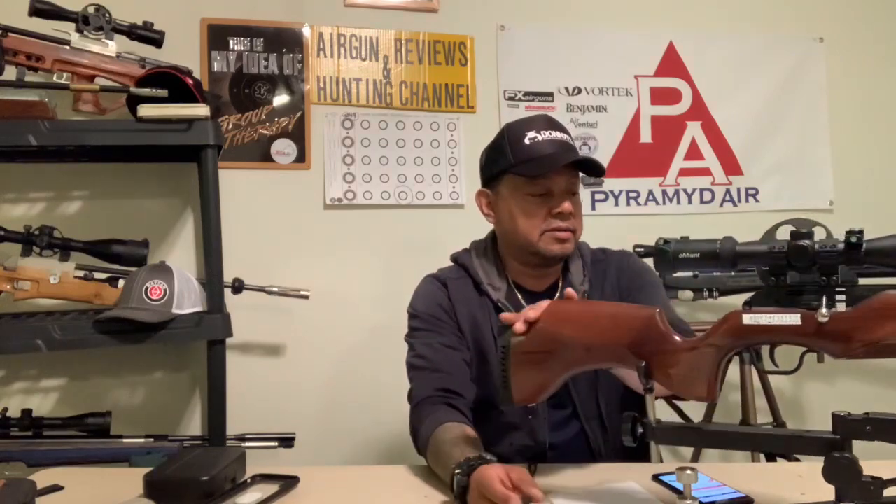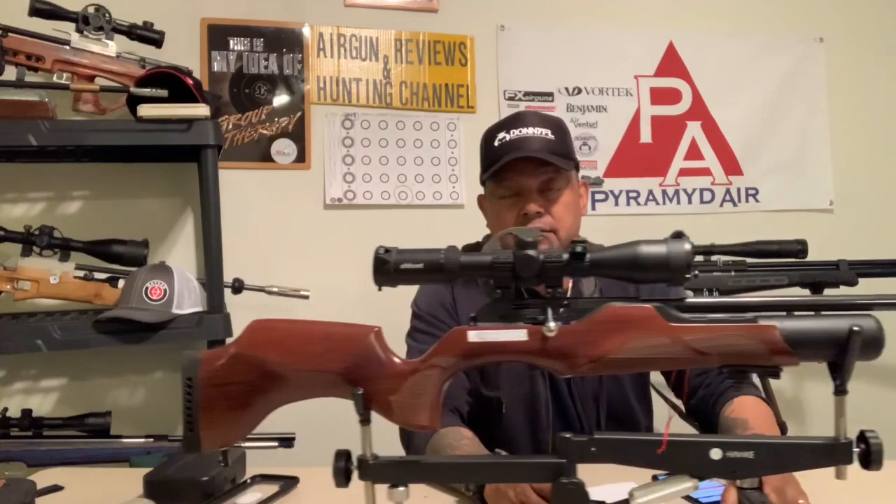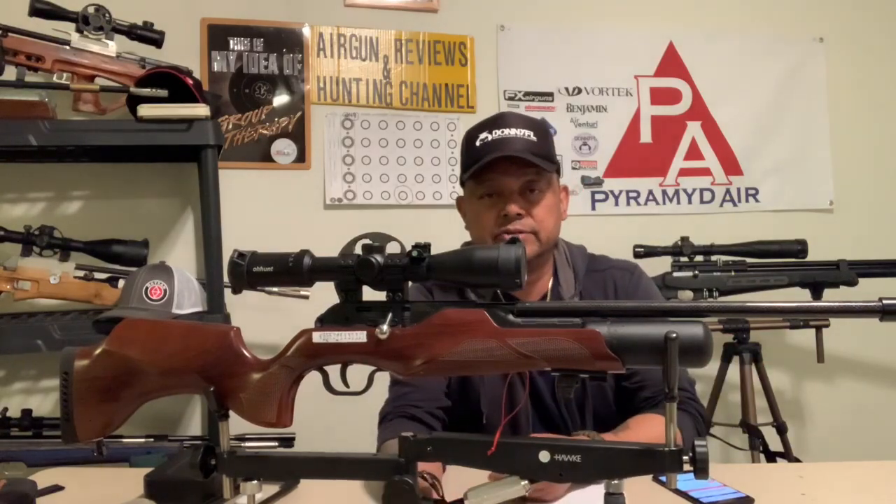Hello and welcome to another episode of Air Gun Reviews and Hunting Channel. I've always had a soft spot for carbine style rifles - I have it in the BSA Ultra SE and also in this model right here, the Walther Rotex RM8 in .22 caliber.